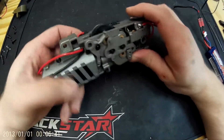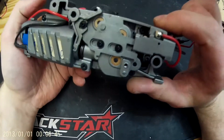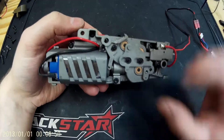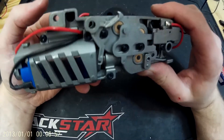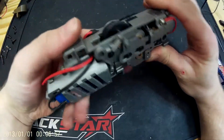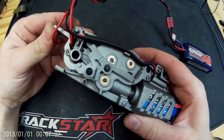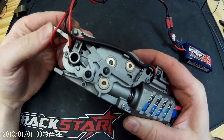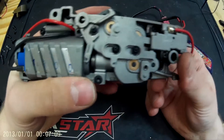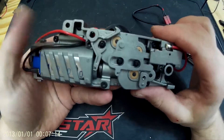Hey guys, this is Sam from Kingdom of Airsoft, and today we just have a little video about the G&G L85 gearbox. This is the lower half of the gearbox. It's got a couple of really cool features: you've got the removable motor cage, your anti-reversal latch release there, which is quite nifty — if you get a lockup just push on that and it'll release the gears, which is very handy. And obviously the quick-detach top half of the gearbox.